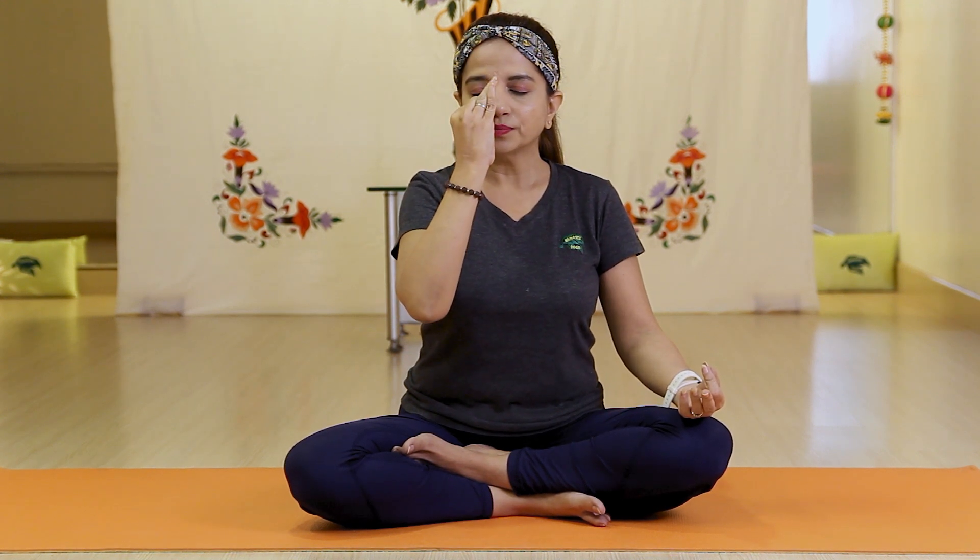Next is Chandra Bhedan Pranayama. You can do this for at least two minutes. Keep your left hand in Gyan Mudra. With the right hand, fold the first two fingers, and open the ring finger, little finger, and thumb. We breathe in from the left nostril and breathe out from the left nostril, closing the right nostril gently with the thumb. Keep your back straight.